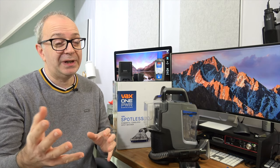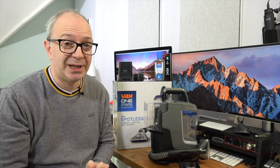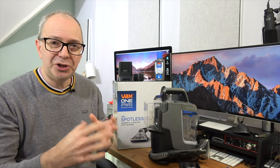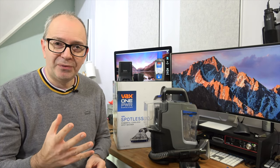They haven't asked to pre-approve the video or for me to say anything in particular. I'm going to be sharing my honest opinion about this, its use case scenarios, and how it performs.